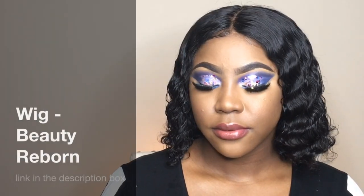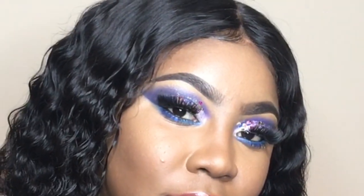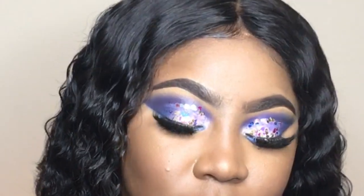I'm wearing the Beauty Reborn wig — the link to their page will be in the description box below along with the hair that I'm wearing, so you guys can definitely go and check that out.